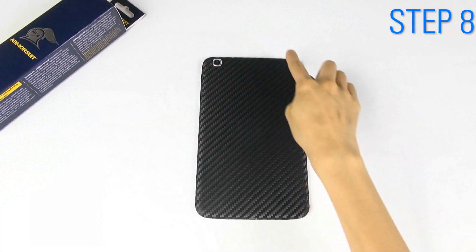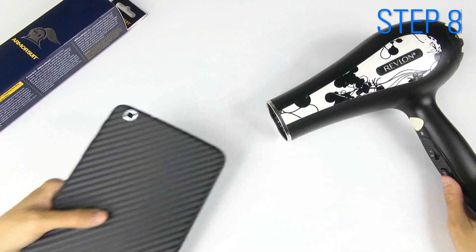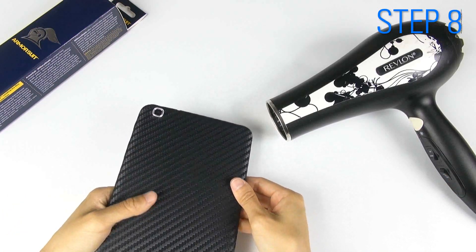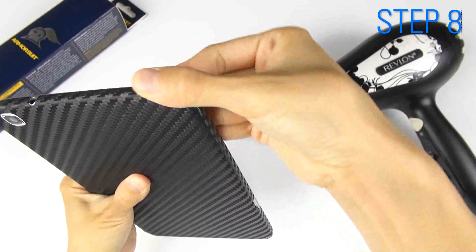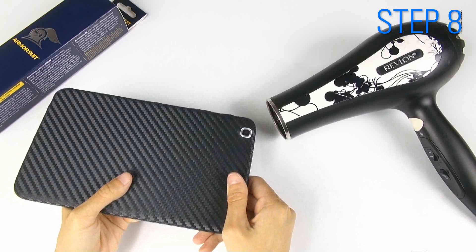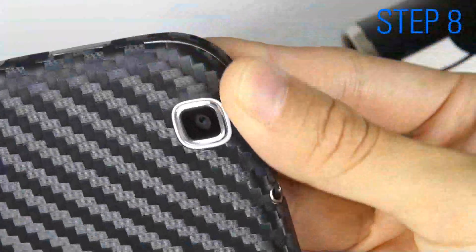These four corners will require a hair dryer in order to stick, since heat will soften the shield, making it more flexible. Turn on your hair dryer and use the lowest heat setting. Blow near a corner until it softens, then use your thumb to press it down along the curved edge. Follow these same steps for all corners.